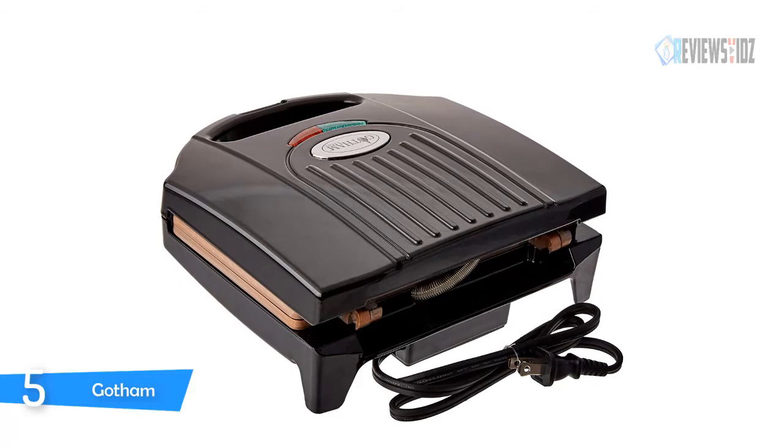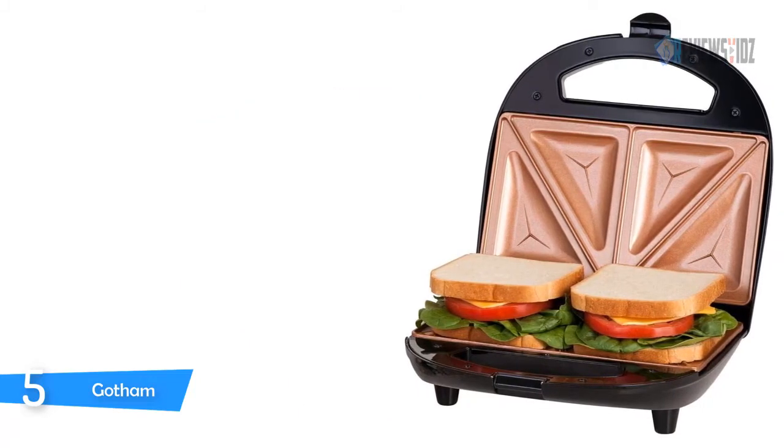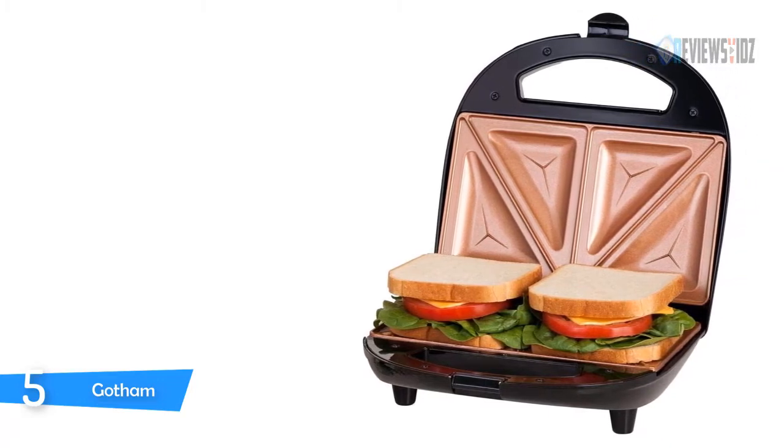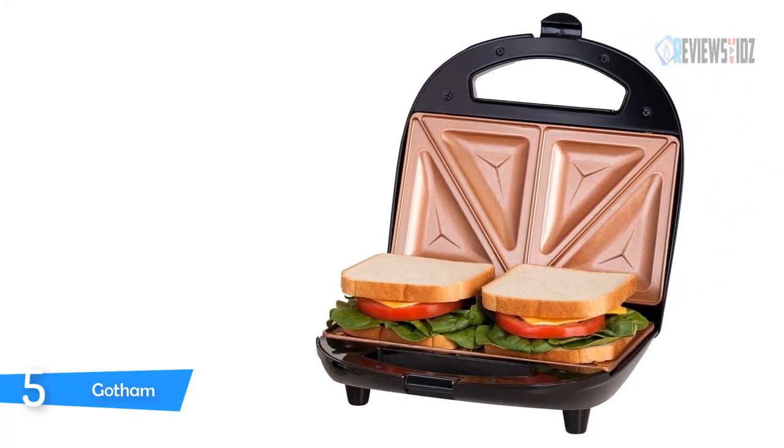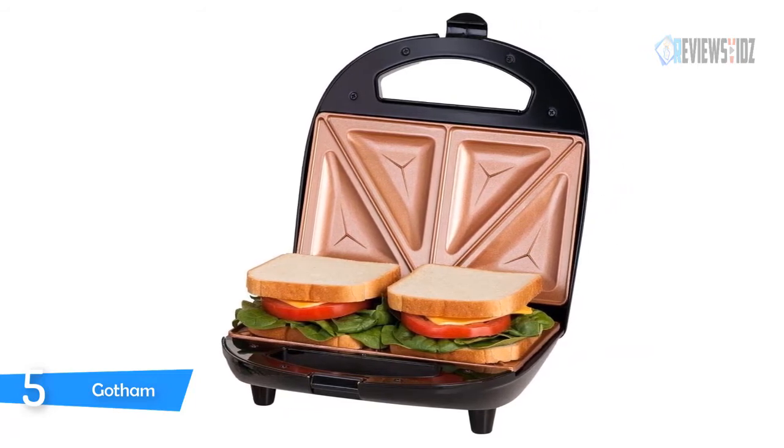with a damp cloth once cooled. The sandwich maker's indicator lights let you know when sandwiches are ready. It has a cool-touch locking handle for safe operation and convenient portability.